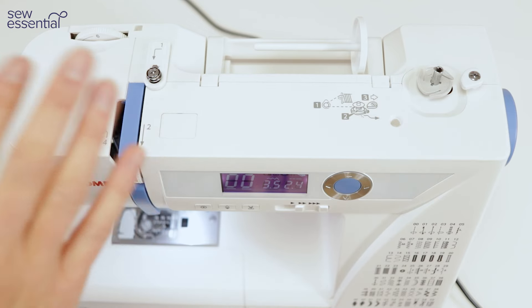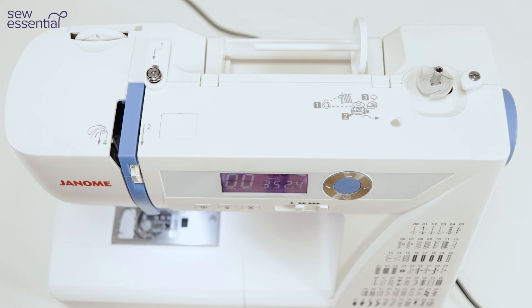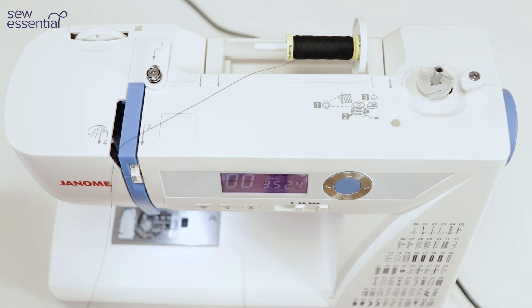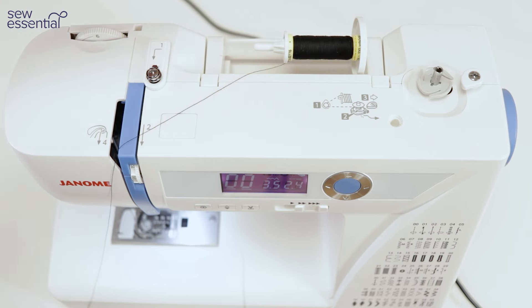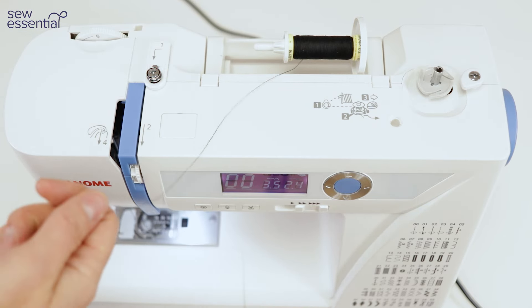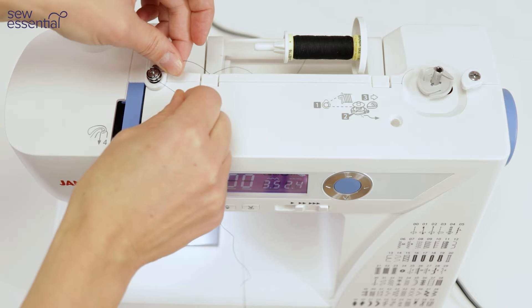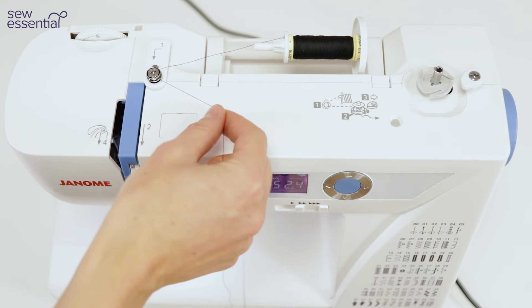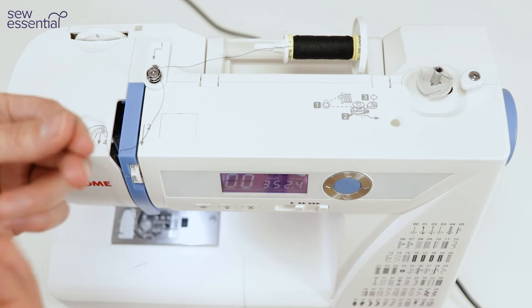Threading the machine is very straightforward. The first thing you need to do is start by winding your bobbin, so place a reel of thread on the spool pin and then put one of the spool caps on to secure it. You'll get several different sizes of these with the machine for different size reels of thread. Take the loose end of your thread round the metal disc on top of the machine — around the back and to the front — and you should feel it click into place. If you pull the thread you'll notice there's some tension on it, and you know it's through the tension disc.